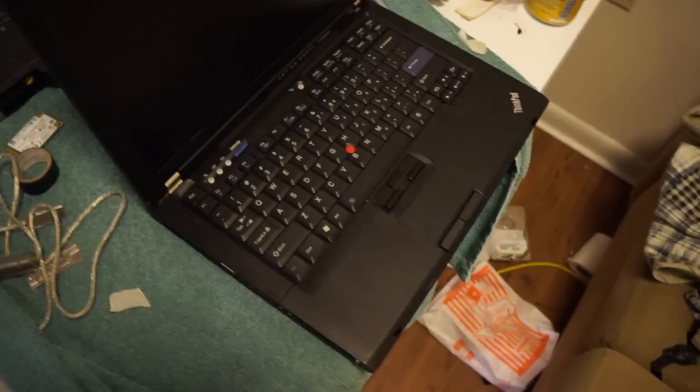Howdy YouTube! So I LibreBoot-ed someone's T400. They actually recognized me off of Luke Smith's podcast and sent me an email, and it turns out they lived close by. So I figured I'm going to give some tips for LibreBoot-ing a T400, or maybe it'll turn out to be a tutorial. Who knows? But first off,